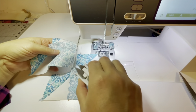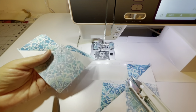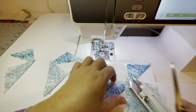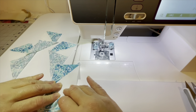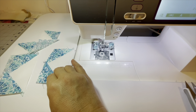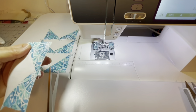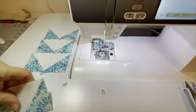Snip those apart, then cut on the drawn line between the two stitch lines. You can finger press again — then take it to the iron and give it a nice steam. Now I have my four flying geese. What I like to do is snip off all the little dog ears, which helps eliminate any bulk and makes everything just a little flatter.